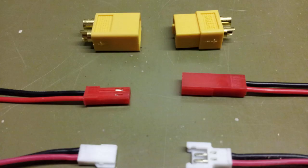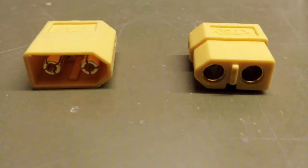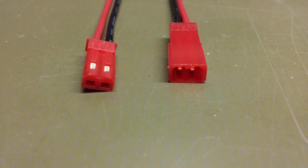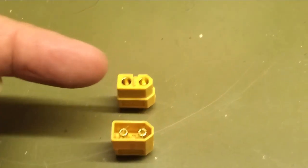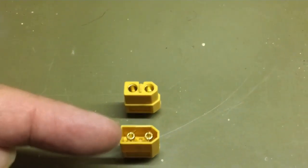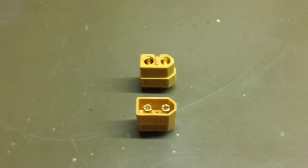Which bits are male and which bits are female? It's difficult to actually get your head around it, I find, and maybe this will help you. Without getting too vulgar, one fits into the other, but there's a sense in which this one fits into that, but also the pins of that one fit into this. So which one is male and which one is female?